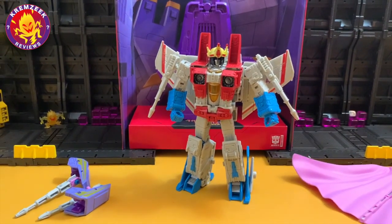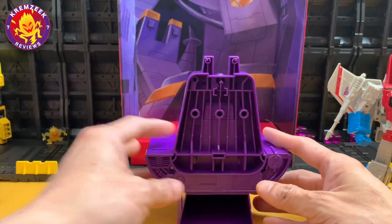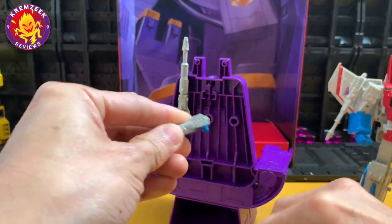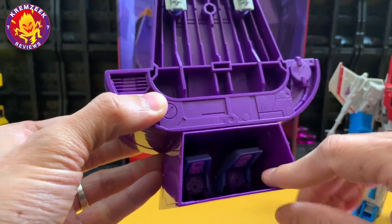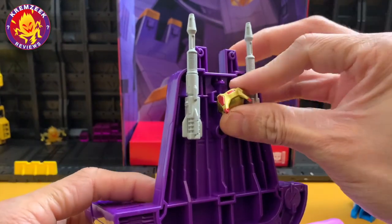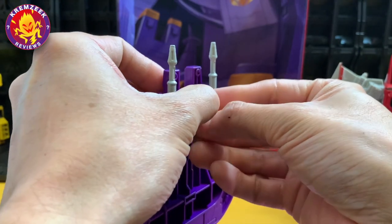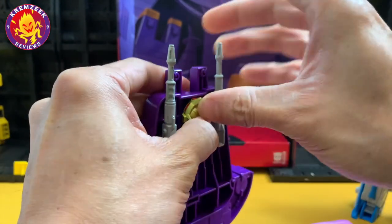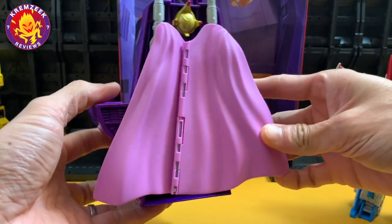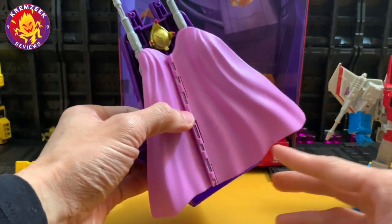The crown was the only thing left when he got blasted by Galvatron — it just fell beneath his feet. You can put the crown on his head, and you can also attach all the accessories to his throne. It's got rounded pegs where you can attach the null rays on both the left and right sides of the throne in the back. The pauldrons attach underneath, the crown goes in the center, and the cape attaches in the back.